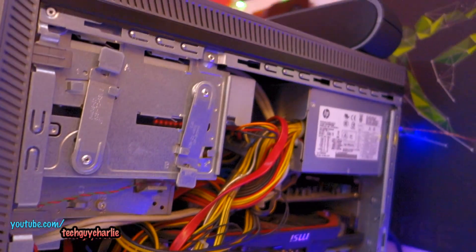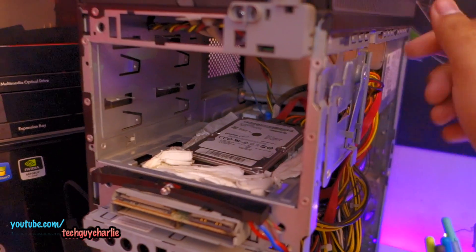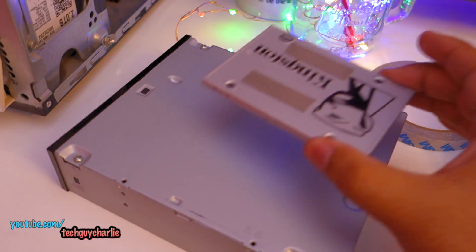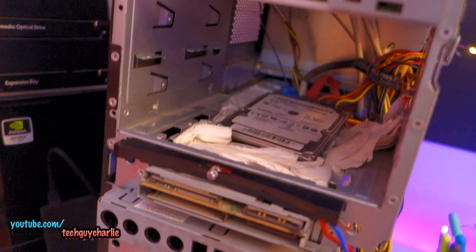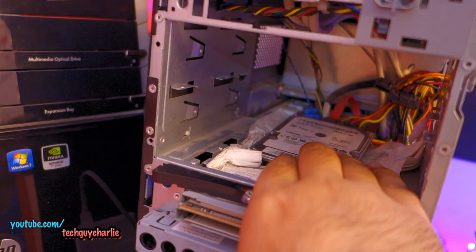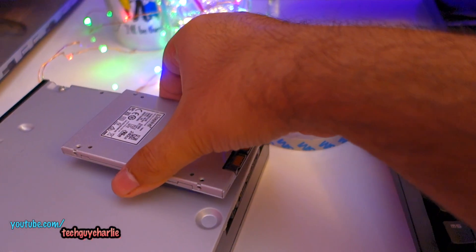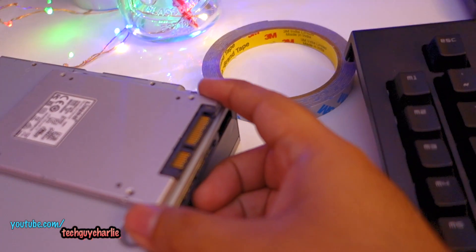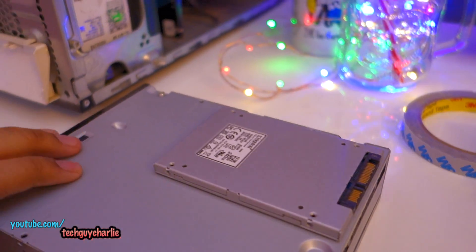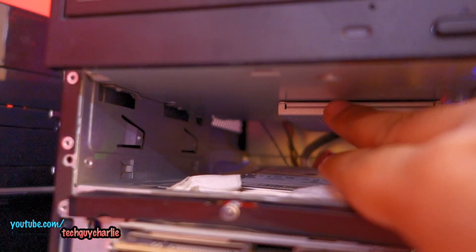I've removed the front cover and the optical drive — it's very easy, you just pull the drive out. What I've done is put some double-sided tape on the SSD. I could have placed the SSD over the existing hard drive but I don't want to cover it up or cause overheating, so I've stuck it with double-sided tape and I'm going to match the SATA and power connectors and stick it underneath where the optical drive was. That clicked into position and the solid state drive is now installed.